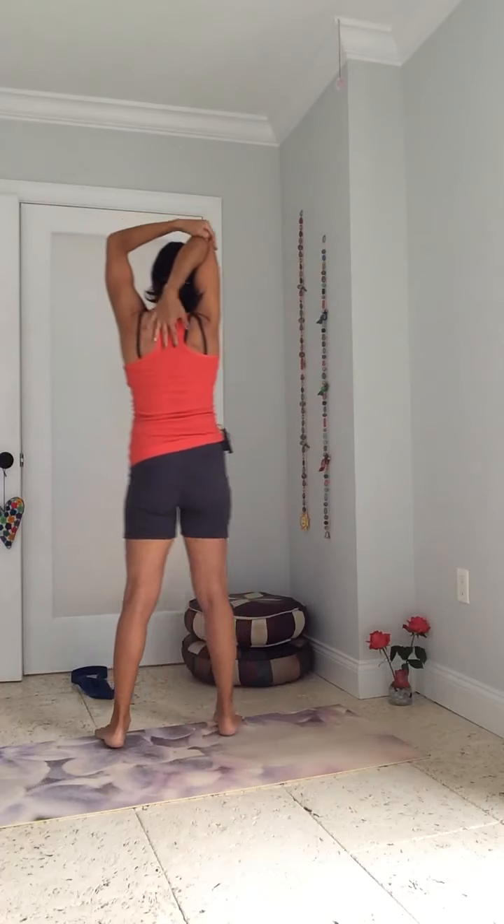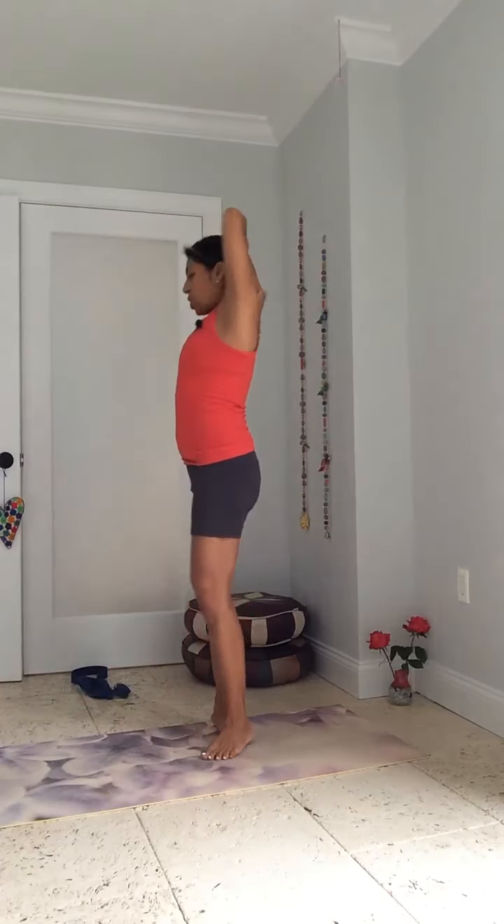Right hand comes up, you're going to press that elbow down. If this is too much for you and you're here, that's plenty — that's good, it doesn't matter. Lift the chest.